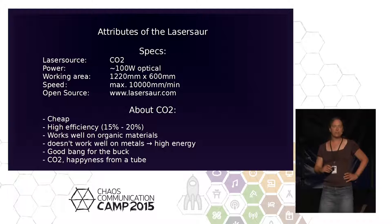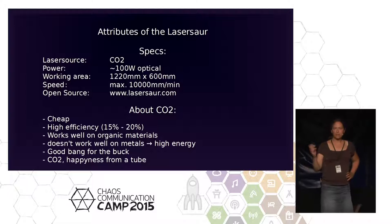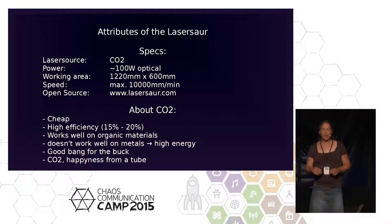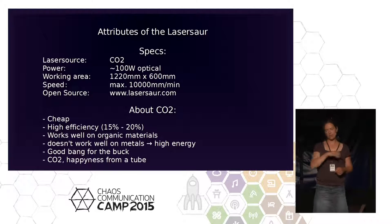The website is lasersaur.com. The plans are online; you can download them. There's a forum where you can access what other people have done. The working area is quite large — 1.2 meters by 60 centimeters. This is huge. You can put a large piece of wood or plastic in and do whatever you want. We've tested it with 10,000 millimeters per minute cutting speed — and the wood is cut into pieces.